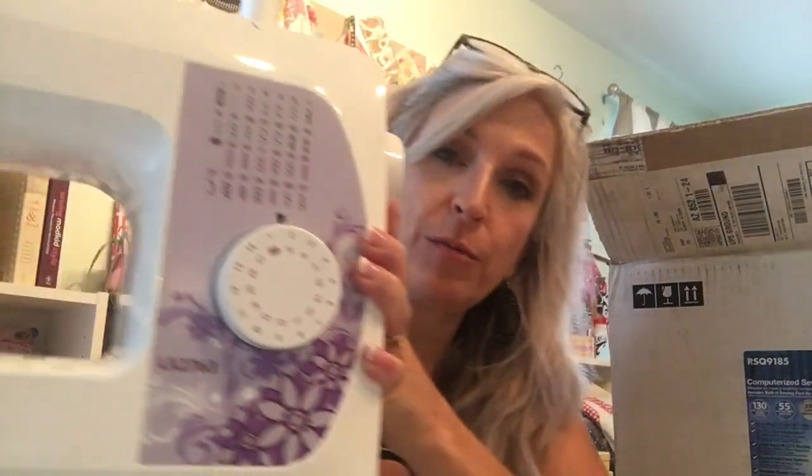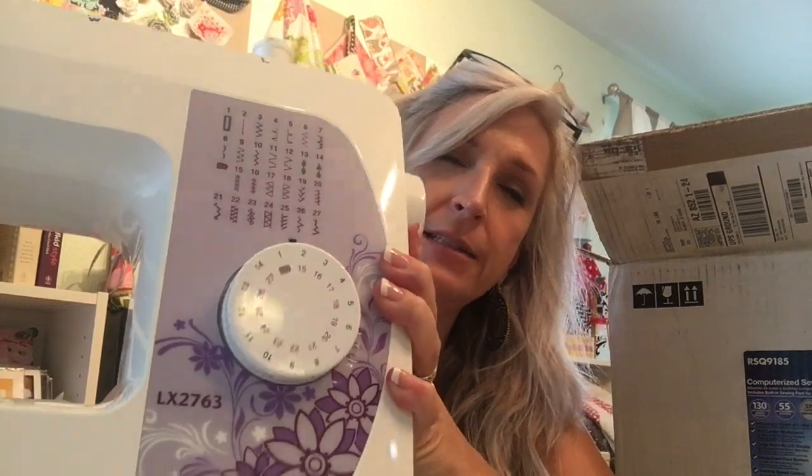Hi, I'm Jonna Giamalva from Make Sewing Studio where I teach adults and kids how to sew. I'm in the process of upgrading some of my machines. For the past seven months we've been working with the Brother LX2763. It's a good little mechanical machine — I got it off of walmart.com.